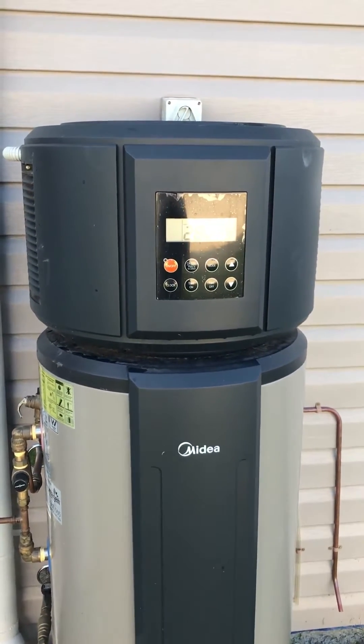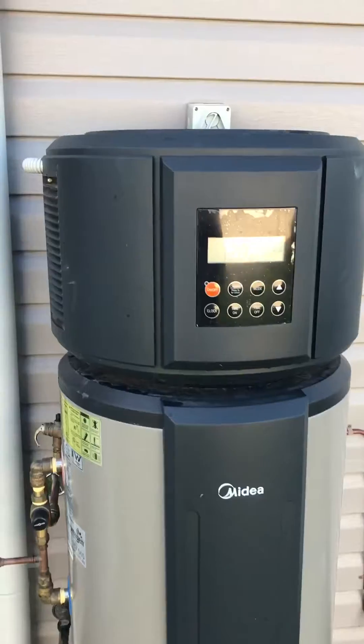How to clean the filter on your media hot water system. First, power it down.